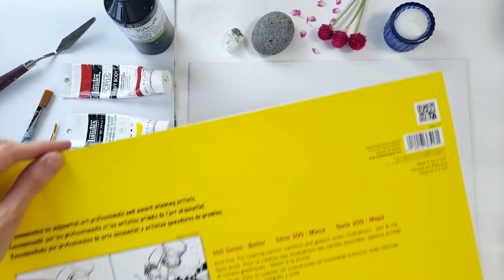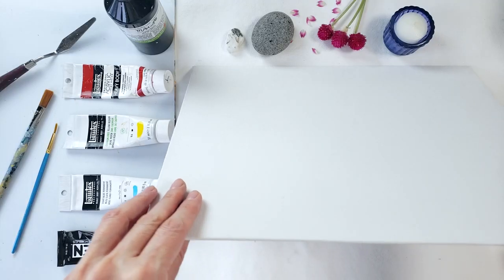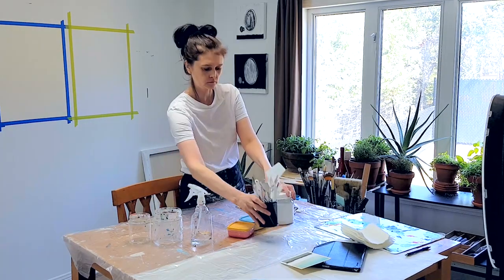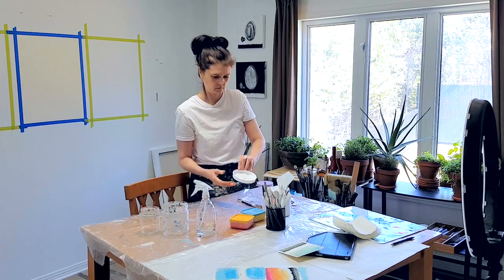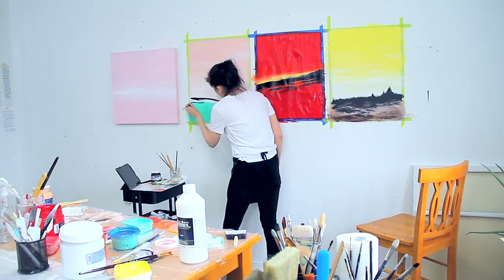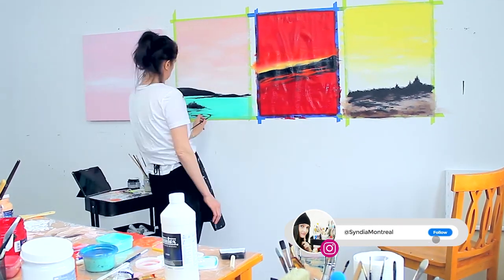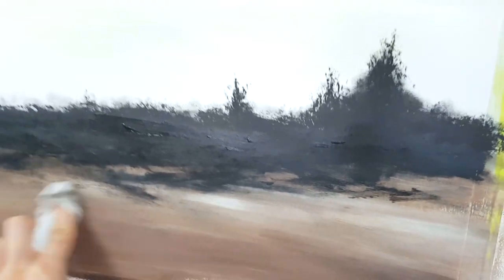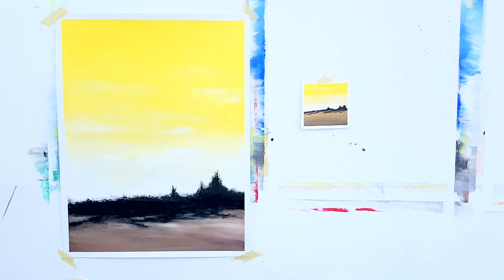There's a whole bunch to choose from — canvas paper, Bristol paper, which is one of my favorites, and canvas board, which is really inexpensive. The reason I love painting on paper is that I have less pressure to perform and have a beautiful painting, because I can try a whole bunch of things. Paper is not that expensive and allows me to practice without feeling overwhelmed or intimidated by a large canvas that I paid a lot of money for. You can have 20 paintings on paper for the price of one painting on canvas.